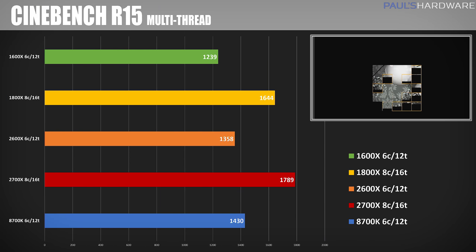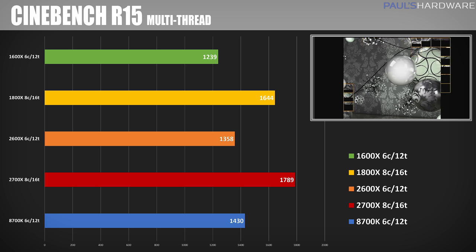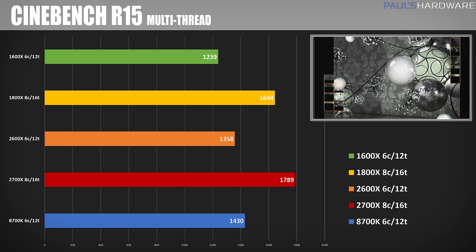My first test is Cinebench. In multi-threaded performance mode, we can see the 8 cores and 16 threads really taking off with a total score of 1789 for the 2700X and 1358 for the 2600X. The 2700X wins when multi-core is a factor, the 2600X comes up pretty close in some situations to the 1800X, but beats out the 1600X in all scenarios. The 2700X does seem to consistently beat the 8700K.